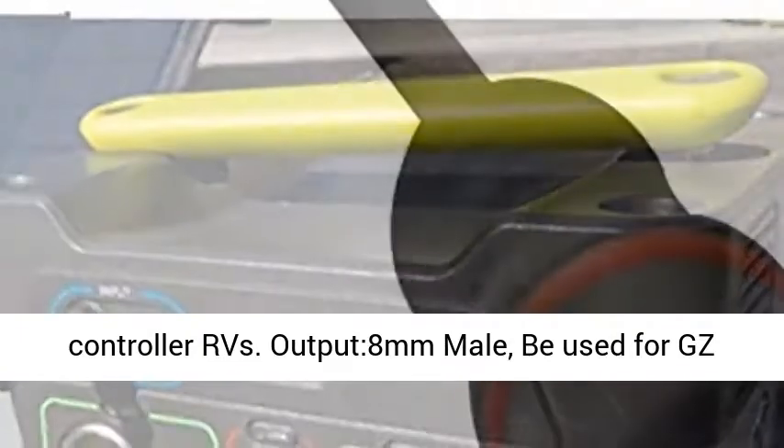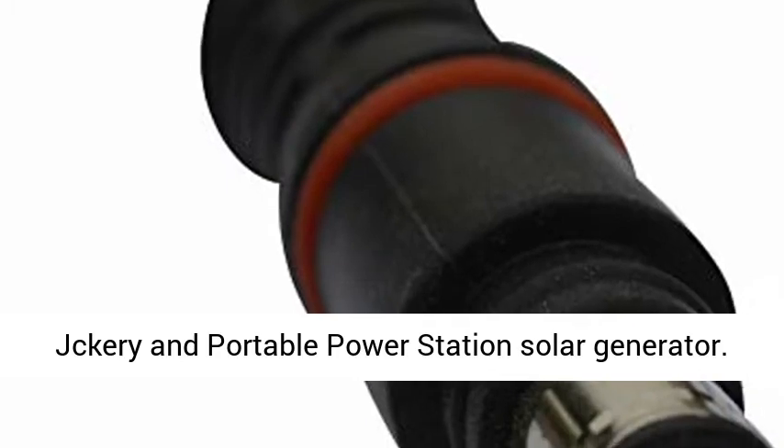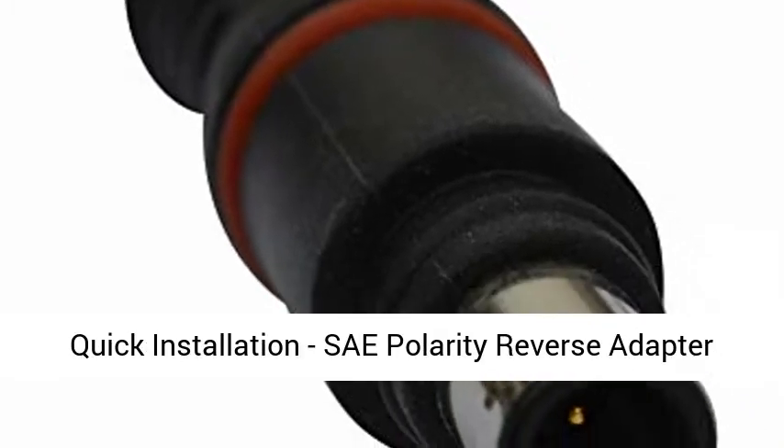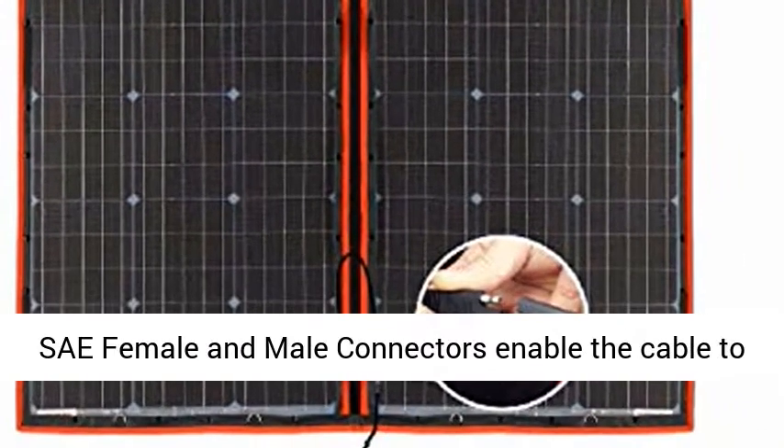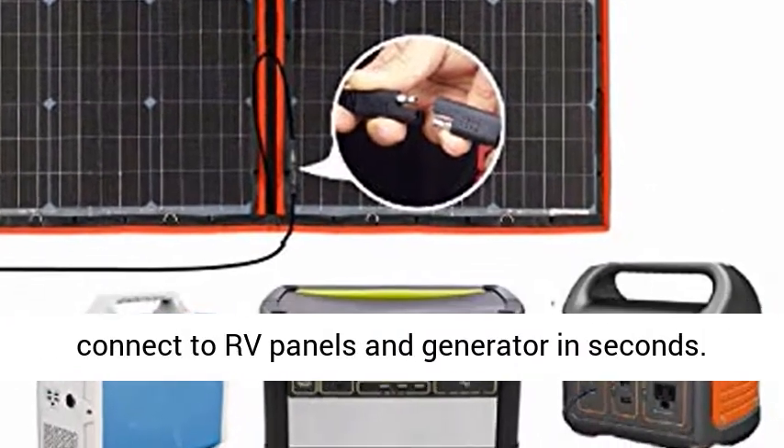Output: 8mm male. Can be used for GZGkuri and Portable Power Station Solar Generator. Quick Installation: SAE Polarity Reverse Adapter — SAE female and male connectors enable the cable to connect to RV panels and generator in seconds.